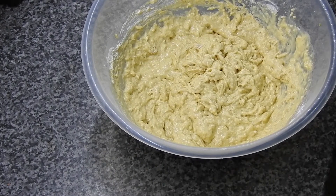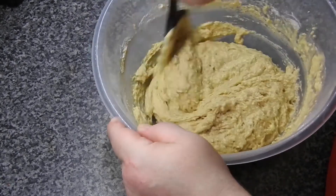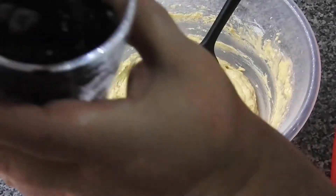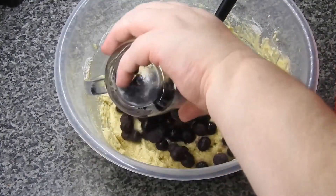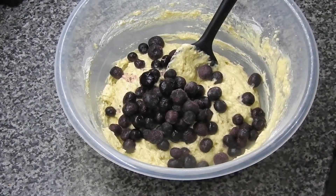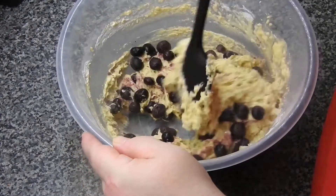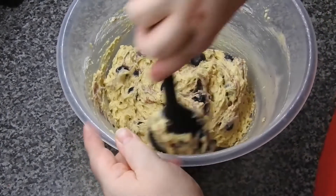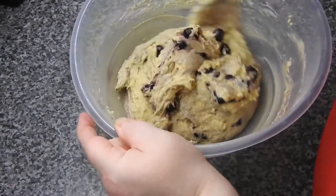Swap for a spatula — it's better. To this, all you're going to do now is add your 150 grams of blueberries. I have frozen, it doesn't make any difference either way. And fold those through.